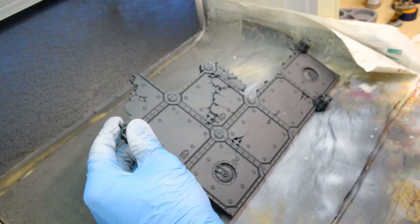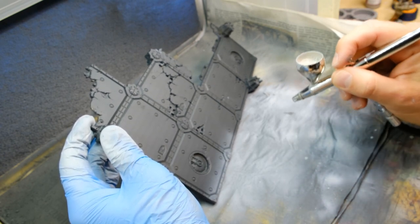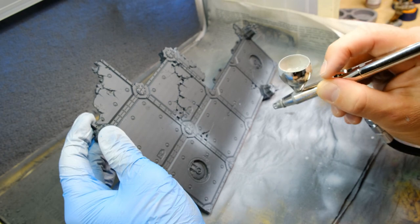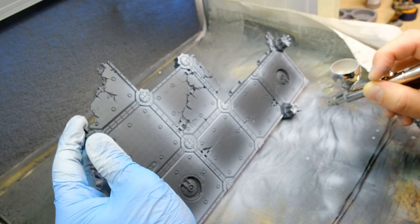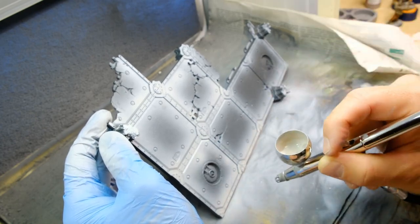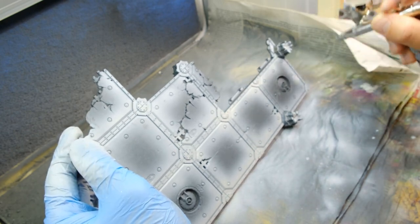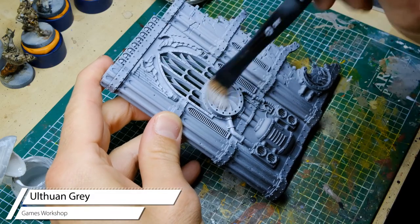Please excuse the out-of-focus shot — I messed up with the camera a bit. We're taking care of the floors, rooftops, or whatever you want to call them depending on where you're standing. I'm creating interesting contrast with a lighter gray — interesting lights and shades, not meant to be realistic, but it will serve as a base for the washing steps which follow later on.